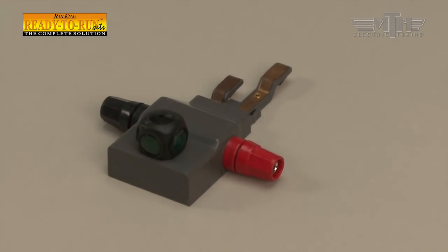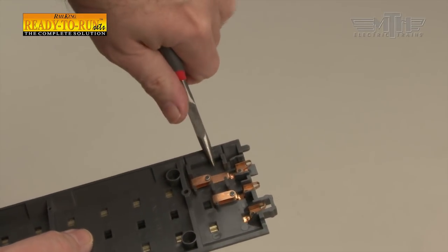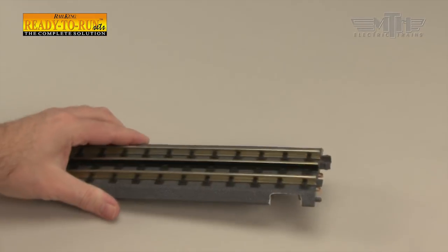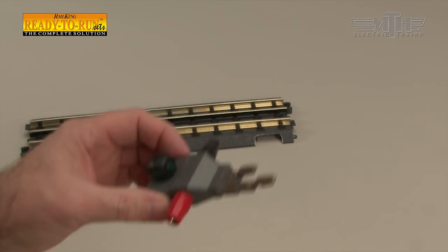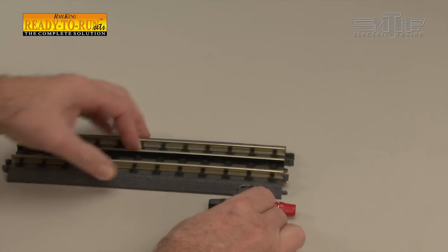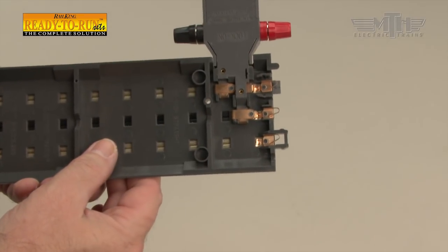Power is applied to the track from the DCS Explorer through the track lock-on. The lock-on snaps into any track section once the track knockout has been removed. To remove the knockout, grab it with a pair of pliers and wiggle it back and forth until it snaps out. Once the knockout has been removed, the lock-on slides into the knockout space and snaps into place, making firm contact with the built-in electrical terminals on the underside of the track.